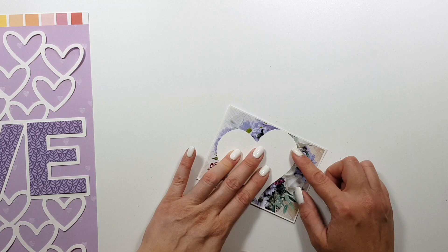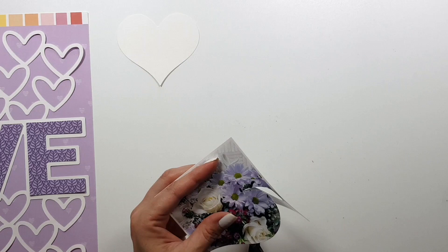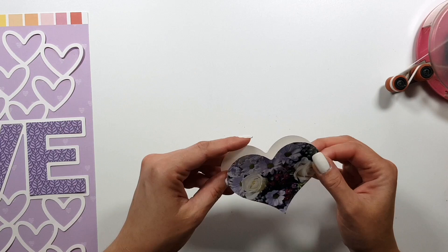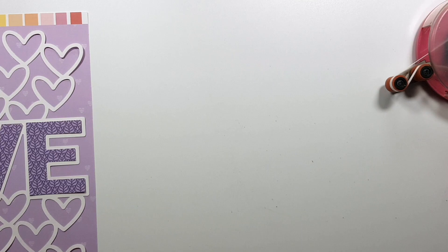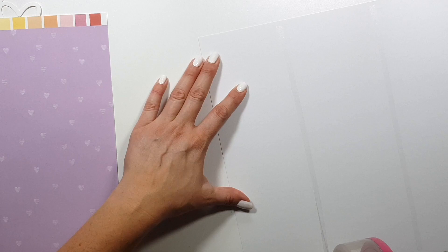It's actually an accident that my photo fits color-wise — there's no orange in it, but the purple and pink, yes. I had this photo on my table and honestly didn't even think of using it. I don't normally scrap photos of flowers, but these were flowers I got for my birthday last month.